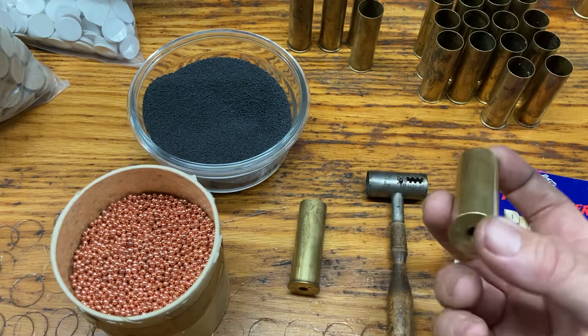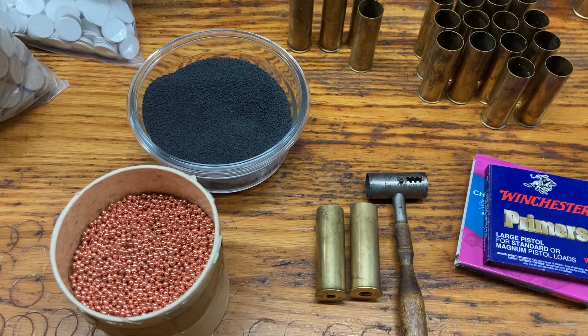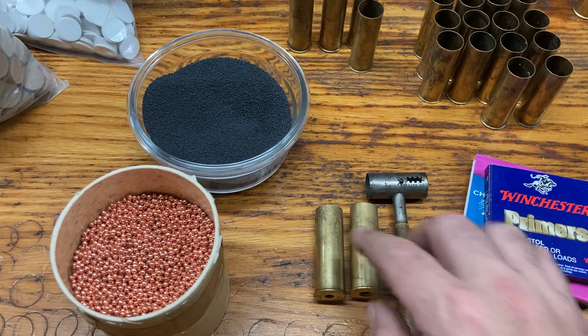Welcome back to the gun bench. I've gotten a few requests for how I load my brass shot shells. These shot shells here are 12 gauge. I'm just going to load up a couple 12 gauge shells here just to show you how I do it. There's a lot of videos of these on the internet already, but this is just how I do it. It's pretty straightforward and pretty standard.